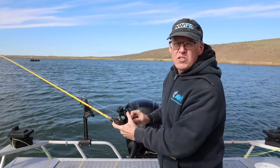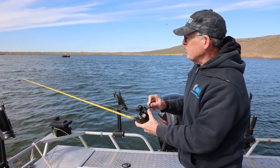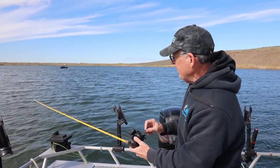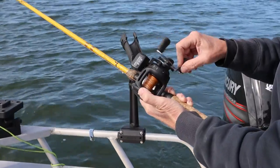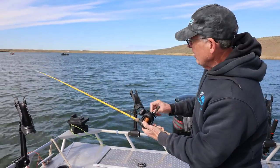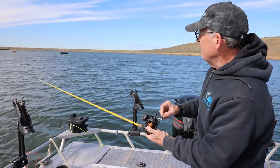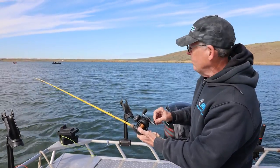Now, when you're first reeling in with leaded line, you may not feel the fish quite as much because you are reeling in that heavier line. You can see that going onto the spool right there. When we get to the last bit, to the monofilament, then it's you and the fish. Now we're in the mono — you can see that — and I can definitely feel this fish a little more.